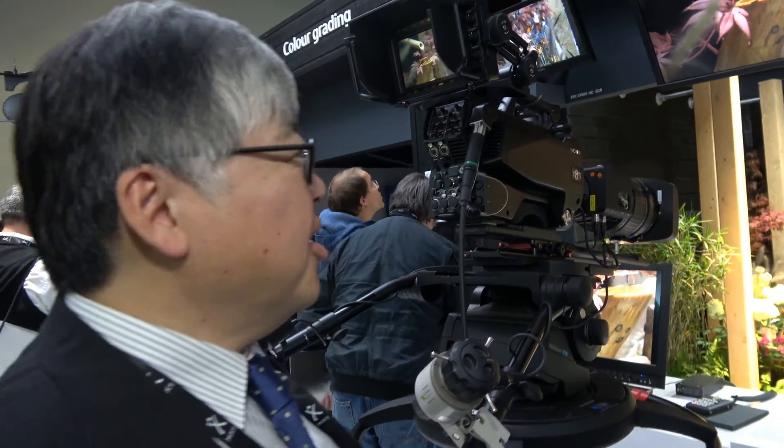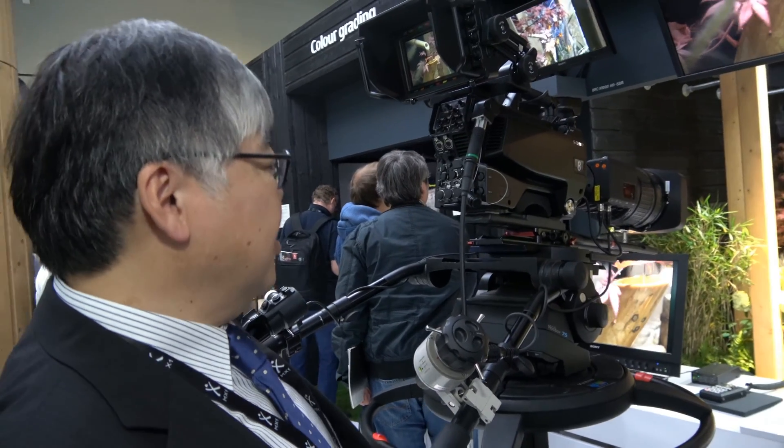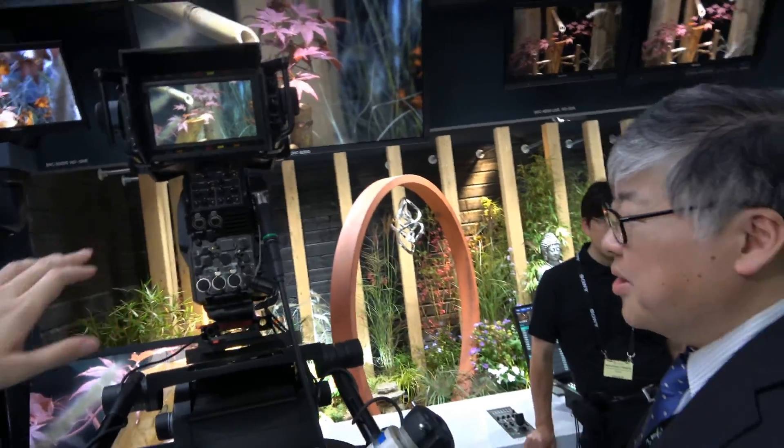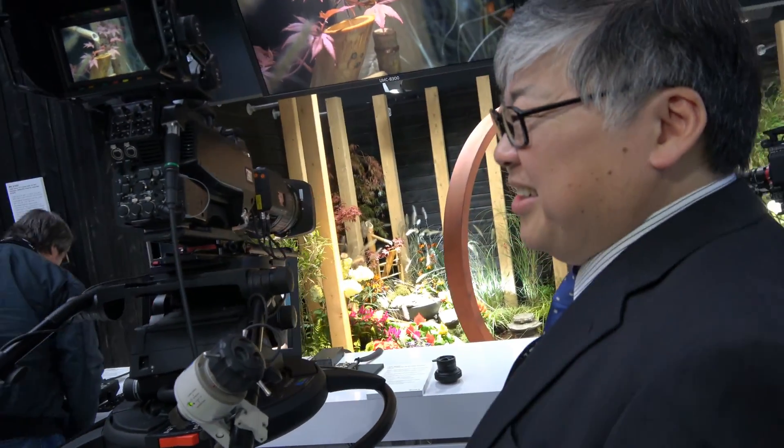How did you develop this sensor? What is special about it? Our semiconductor team developed it. This is a 32-33 megapixel, full 8K sensor — 7680 by 4320 pixels. At the 2020 Tokyo Olympics this will be used — even before? I assume so. Is it ready now? Yes. We will take orders from next month.